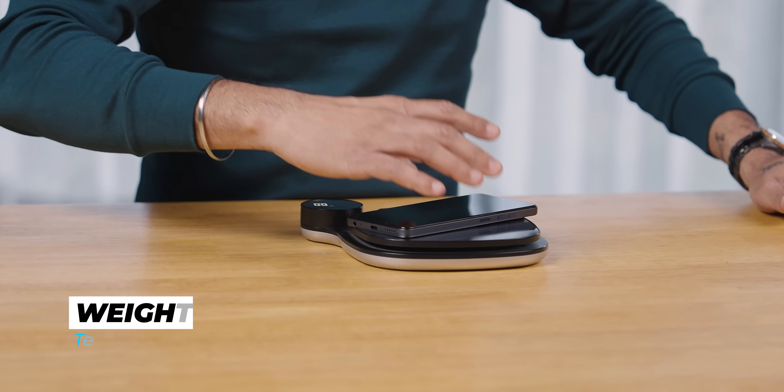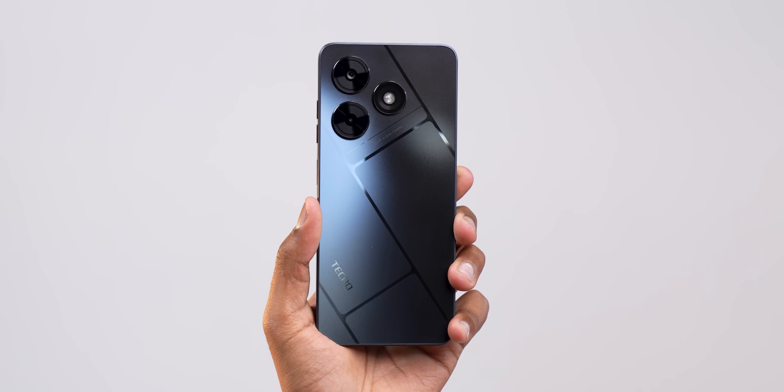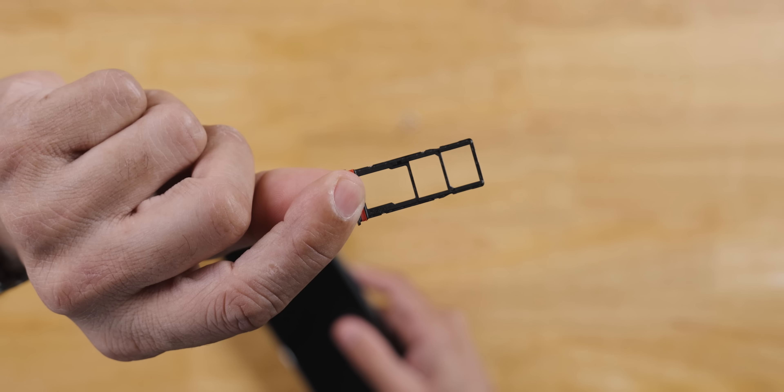Talking about weight, it's not very heavy. It came in at 183 grams — I would say medium weight, not heavy, not light. In-hand feel is quite decent; it's definitely a big phone. If you have small hands, it's manageable and the in-hand feel is good. The SIM card tray has a dedicated SD card slot plus two SIM slots — a triple card slot.